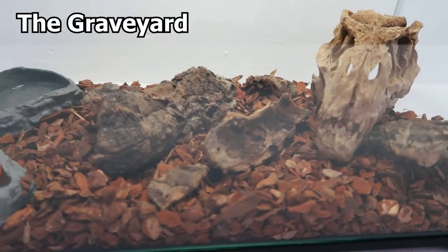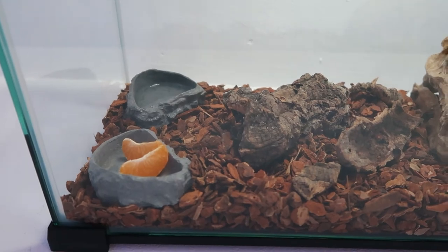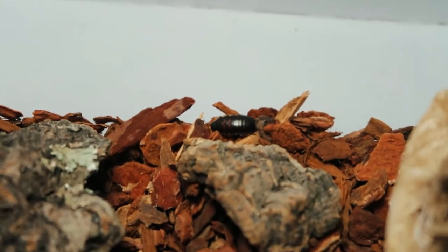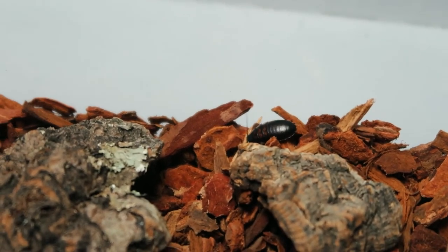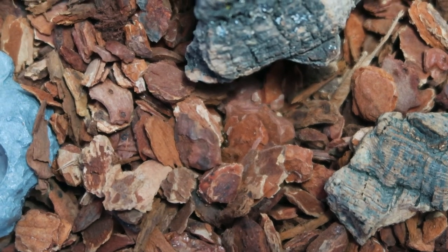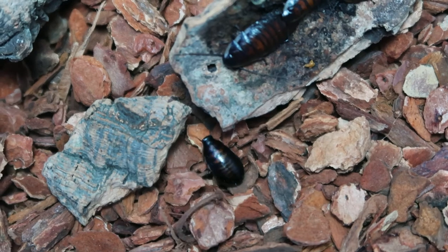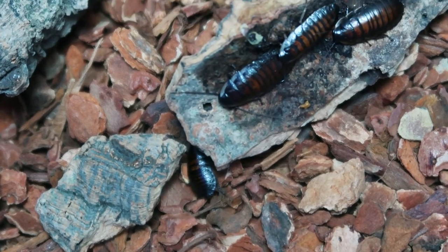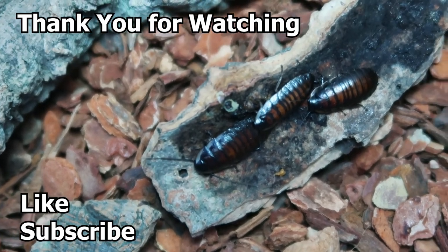I'm going to go ahead and call this enclosure the Graveyard because of the T-Rex skull, and it is finally complete. I know a lot of people will be thinking, wow, you really did this for some Madagascar roaches? But I absolutely love this and they love it too — they're so active, crawling around the cage, exploring new places, and even crawling on the T-Rex skull himself. I hope you enjoyed the video. If you did, leave a like. If you want to see anything else or know anything else, let me know in the comments. Thank you for watching, I'll see you next time. Bye.